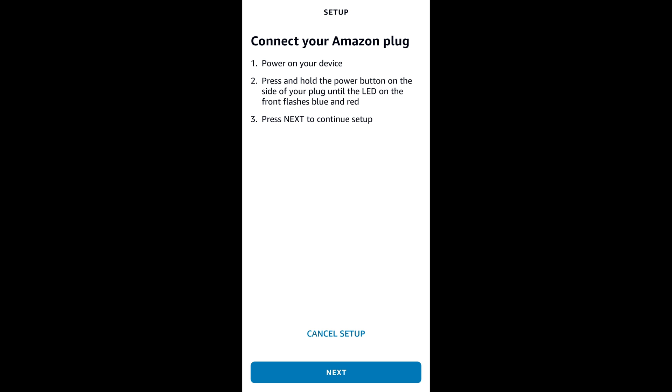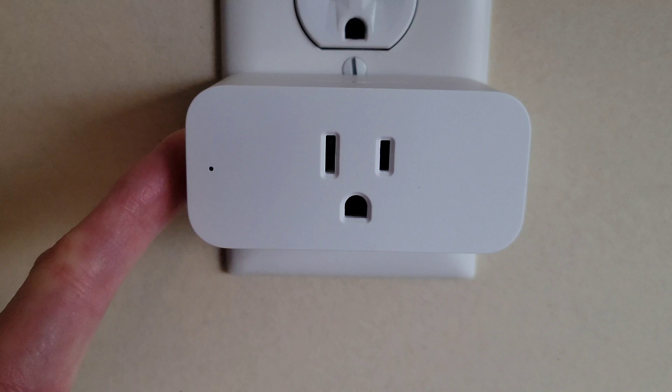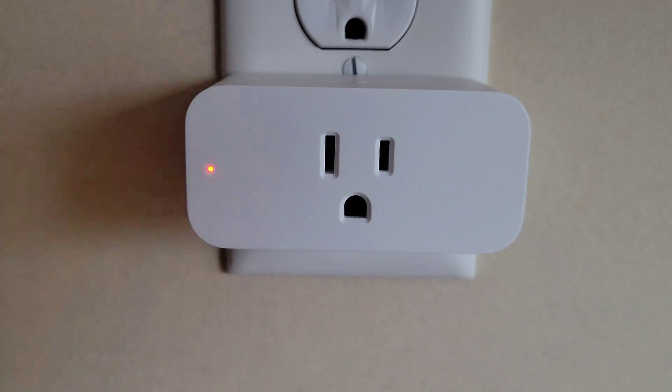This is the next screen that you would see, and it does tell us the instructions here. So let's head over to the Amazon Smart Plug and I'll show you what we do next. We would hold down the button on the side of the Amazon Smart Plug until the LED indicator light starts flashing between blue and red, and then we would go back.